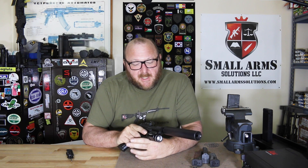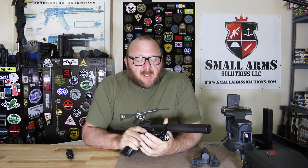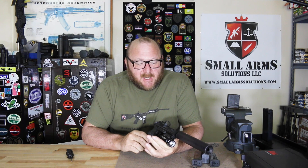Welcome to Small Arms Solutions. Today we're taking a look at the Heckler & Koch VP9 Tactical — a very, very nice pistol. This pistol started off around 2010. It was a product that was requested by the Bavarian police; they wanted a striker-fired pistol, which HK provided.